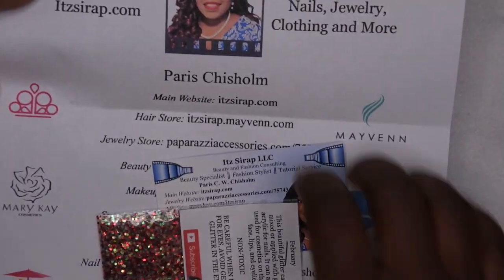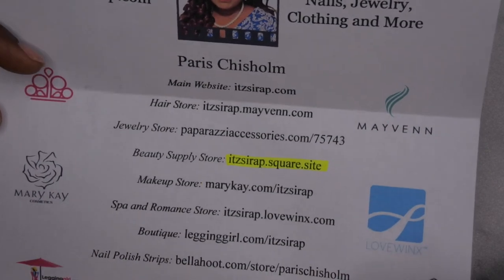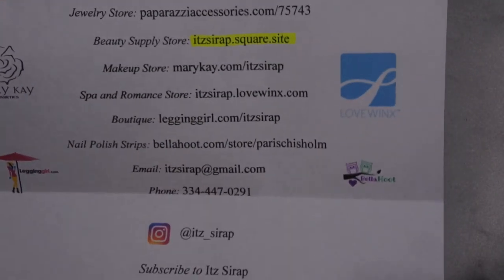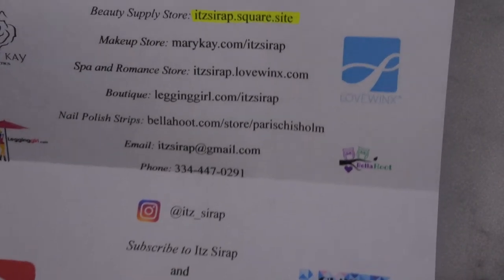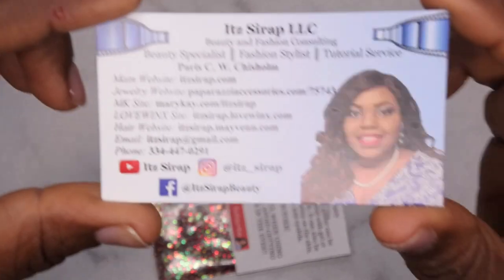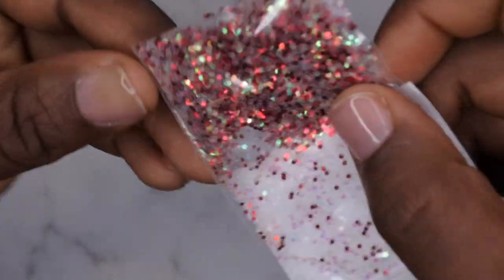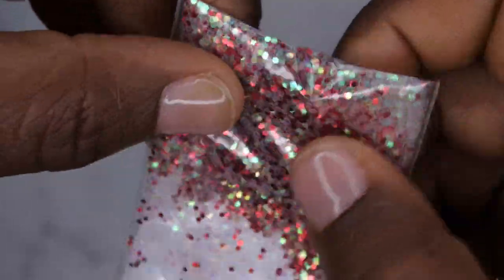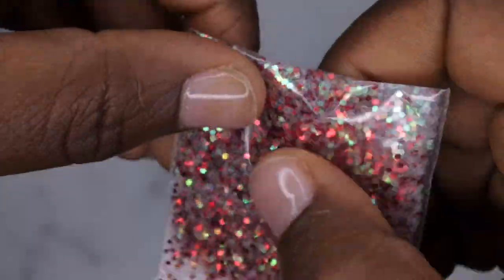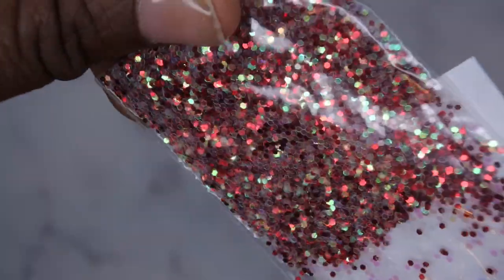So we're going to hop right into this tutorial. Issa Rap was kind enough to send all three of us some custom glitters that she made — her information is here on the screen. Her name is Paris and she made a beautiful custom glitter. The theme of this collab is self-love, and that's going to be a theme throughout this entire video, including how I show self-love to myself.